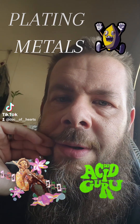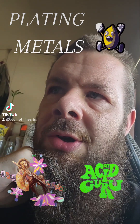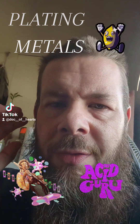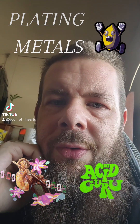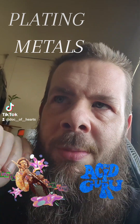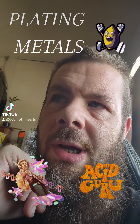It was so fun. I learned 28 different processes on plating metals — green chromate, blue chromate, gold chromate, clear chromate.